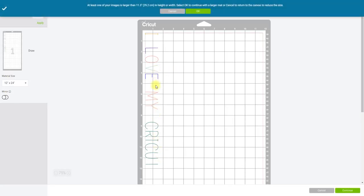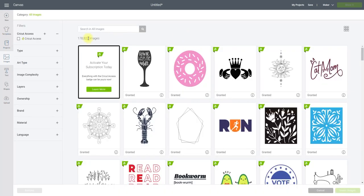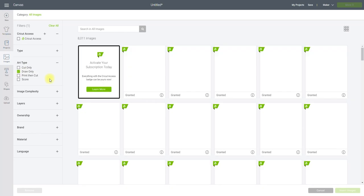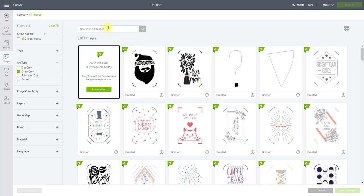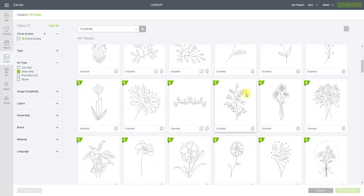If we go to Images and browse all images, you have the choice to select drawn images as well. For example, select Art Type and then Draw Only. You can then search for the drawn images you want — for example, type in 'flowers' and it will bring up all the drawn flower images.